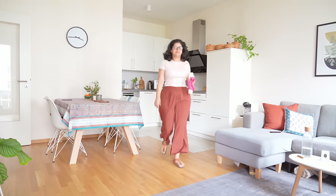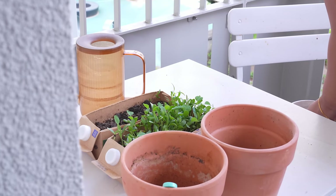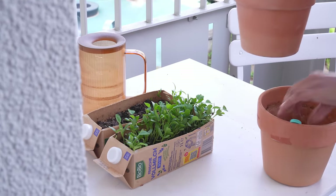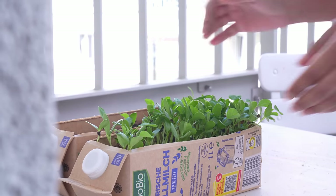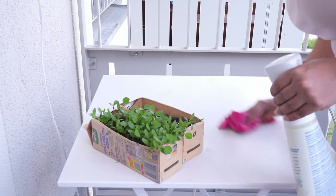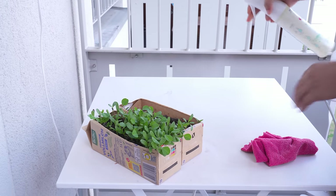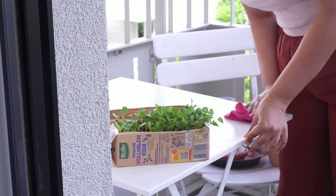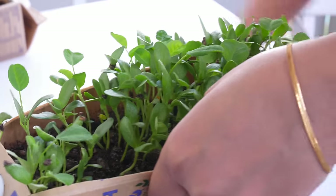I have already shown how to repurpose milk cartons by planting seeds in them in one of my older videos. We had methi coming out fresh, thankfully. But because of the lack of sunshine and additional unexpected rain, the coriander was somewhat of a flop. However, better luck next time — I will try the coriander again and perhaps the weather will cooperate a little more.